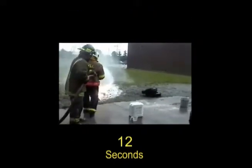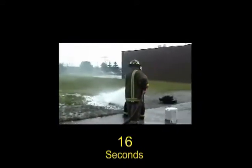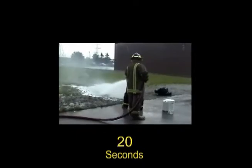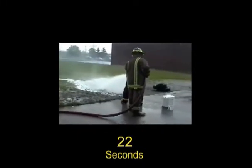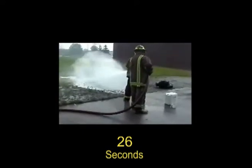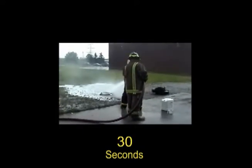Temperature reduction is impressively fast, but the goal is to get the temperature below 3,632 degrees Fahrenheit, where the fire is safe from hydrogen explosions. If the metal is Class D dust or filings, continue with a fog pattern to avoid scattering the dust.